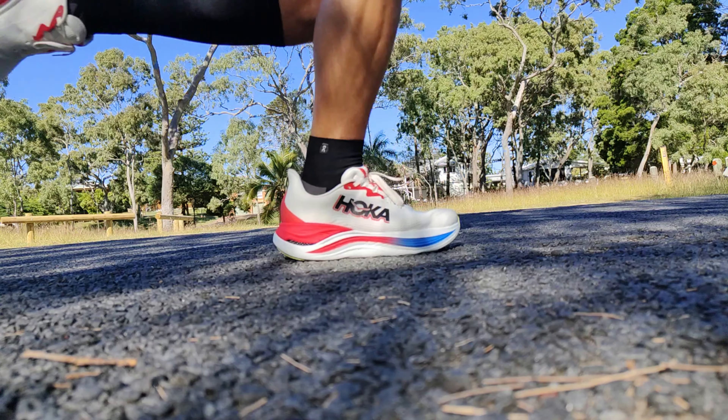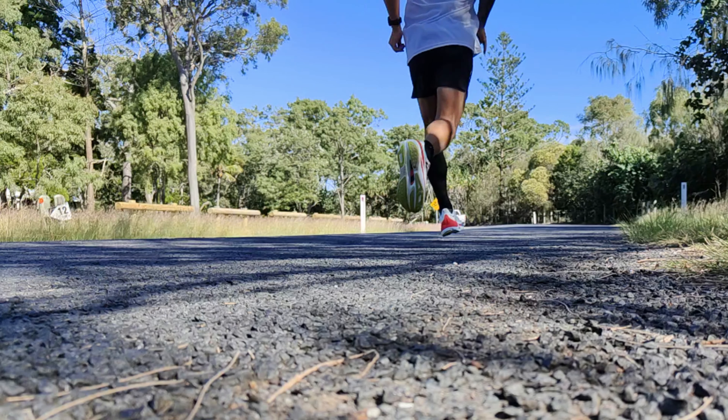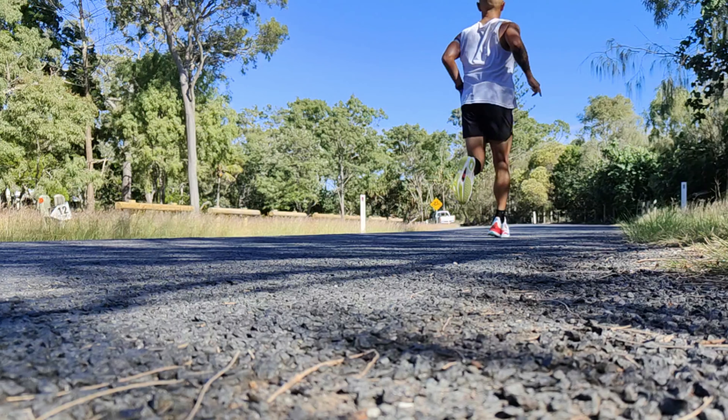How does all that tech translate into the ride? The first word that comes to mind is dense — a very dense feeling shoe, certainly not expected. It is a smooth ride, feeling really efficient and smooth through the foot strike. However, it's certainly not soft. If you're buying this shoe thinking it's gonna be cloud-like, cushy, pillowy — pretty much what the website says — it's not that, at least not for me. It's certainly on the firmer side. Is it cushioned? Yes, you're really protected from the road as you can see from all that foam, but yeah, it's just not soft.